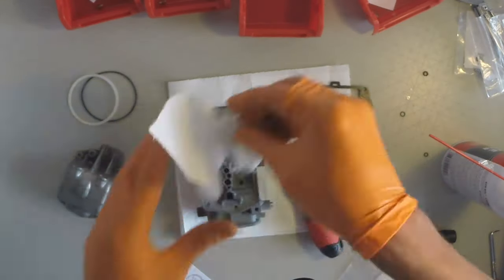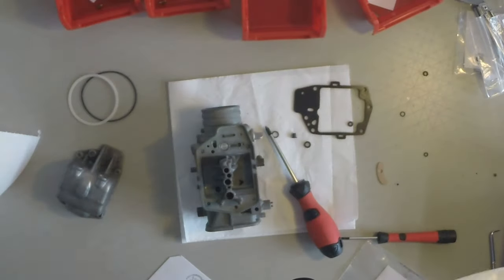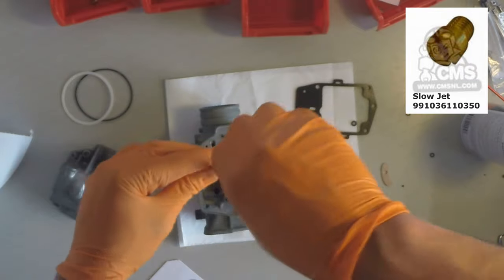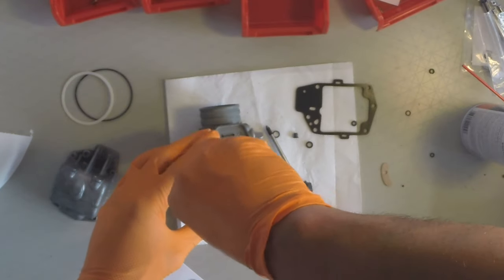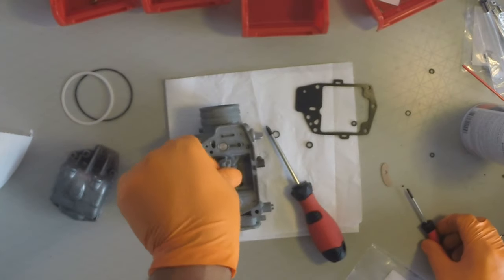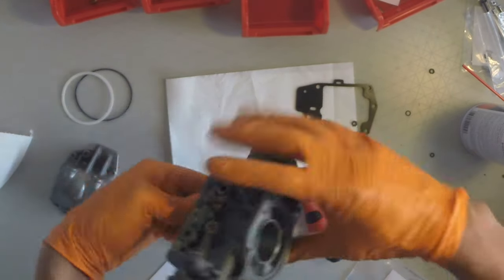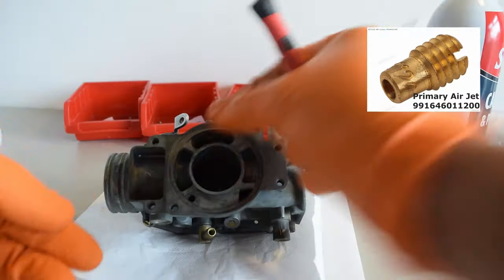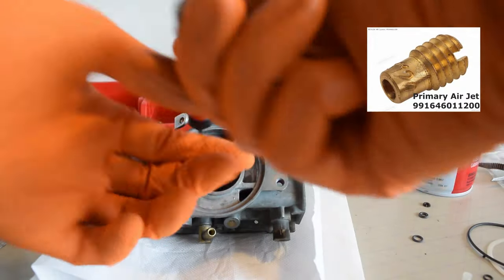The first part that goes in is the slow jets — this gets screwed into the middle hole in the bottom of the carburettor. Next I'm putting on the air jets; these go in the top of the carburettor in the vacuum chamber.